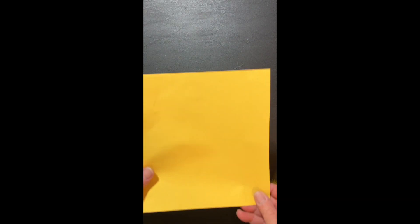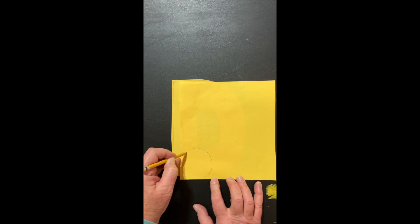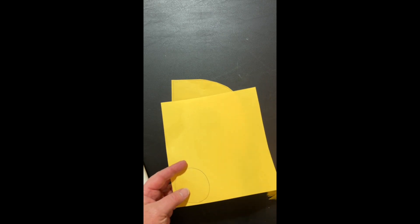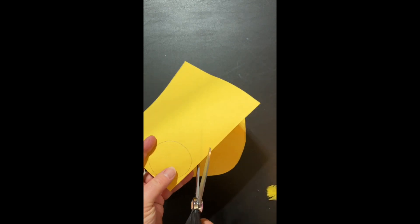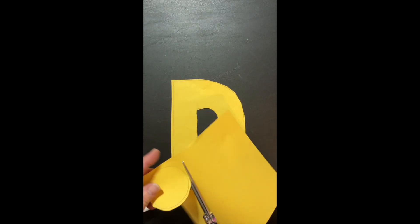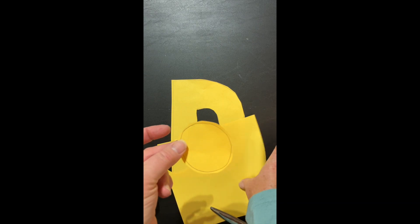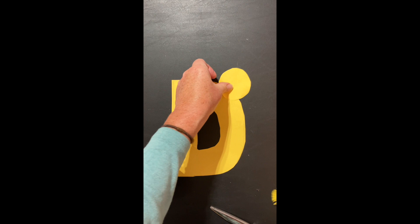Capital D. Now I need his head. Take the other part of your yellow paper and draw a circle. You can trace a cup if you find it easier. And again, remember — thumb in the thumb hole, fingers in the finger hole. Open, close, open, close. I want to strengthen those muscles. Okay, now I have my circle. That's his head. I'm gonna glue it way up here.